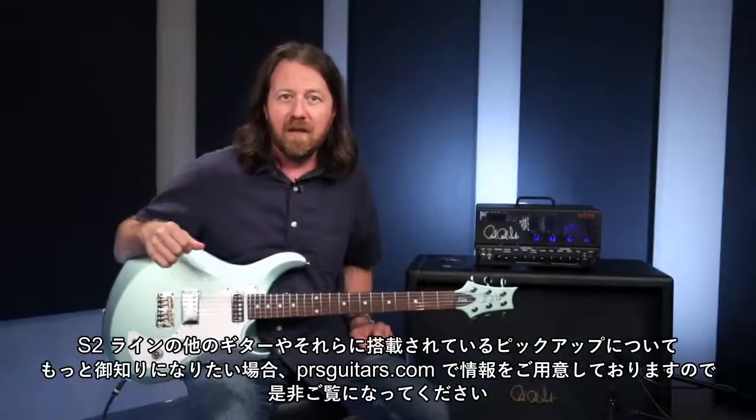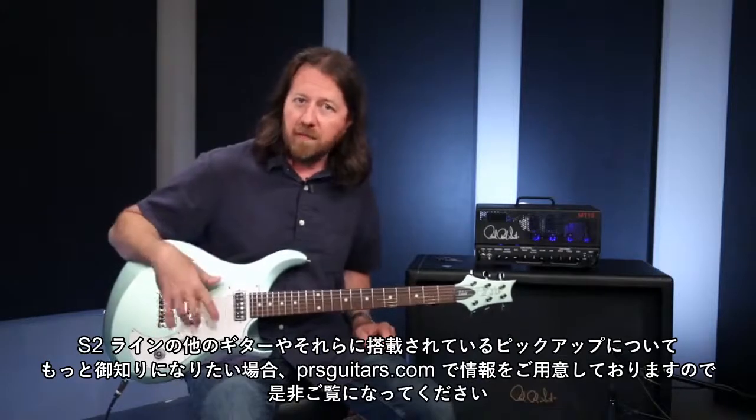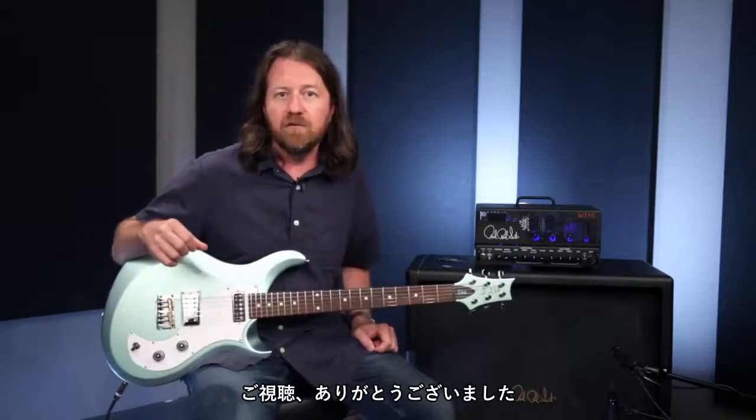If you'd like to learn more about any of the other guitars in the S2 line and check out what they have to offer as far as pickup combinations and coil splitting, check out PRSGuitars.com. Thanks for watching.